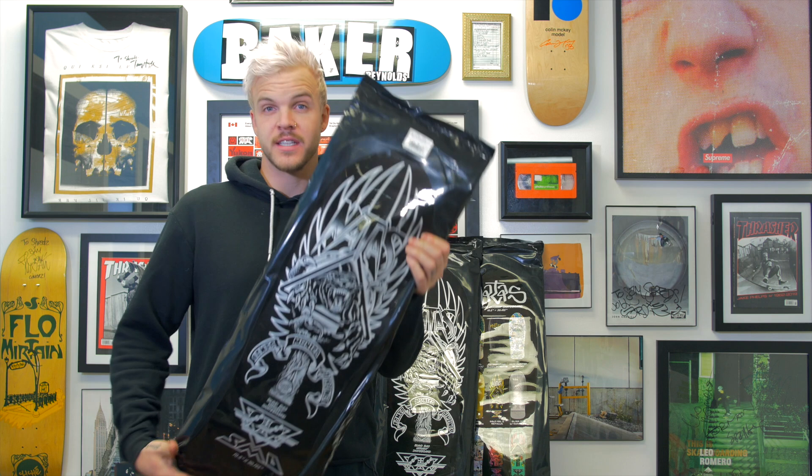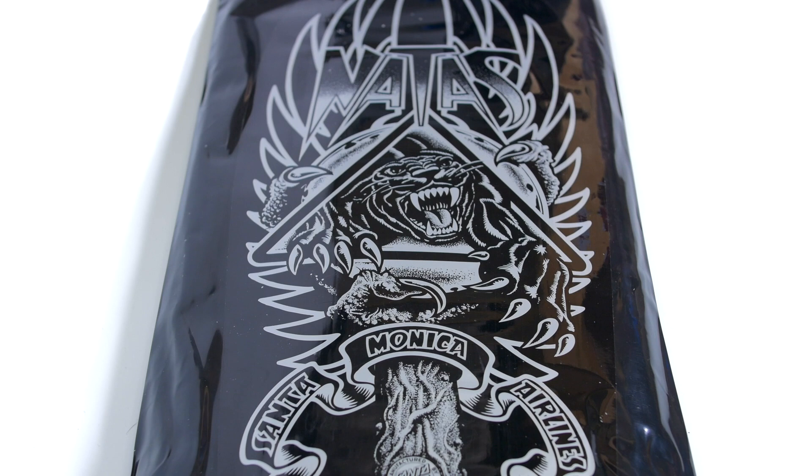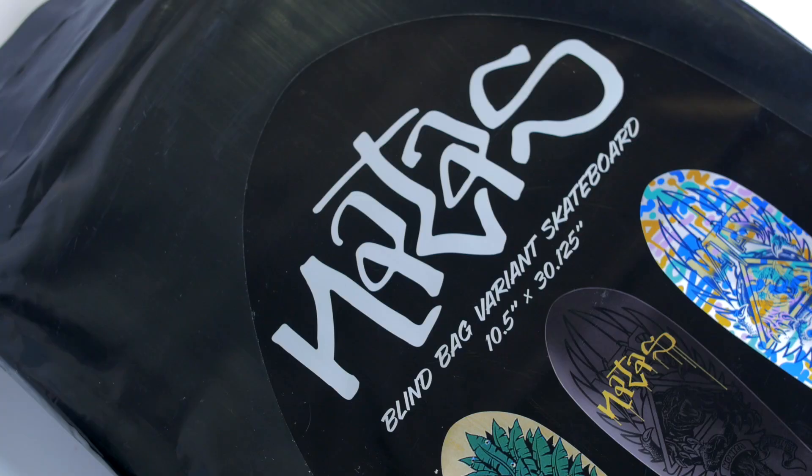What's up guys, my name is Levi, this is Shredshop connecting you to skateboarding. Today we are doing the Nottis Reissue Blind Bag Series. If you guys like our content and you love our page, the best way to support us is to like, subscribe, and comment below. Today with these boards we are going to go over the different styles of boards, Nottis, and the history — and if you watch till the end we are going to open up one of these blind bag series and see what's inside.